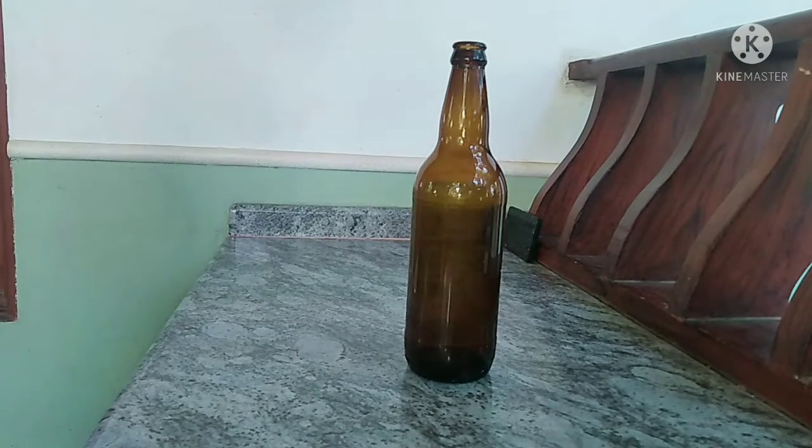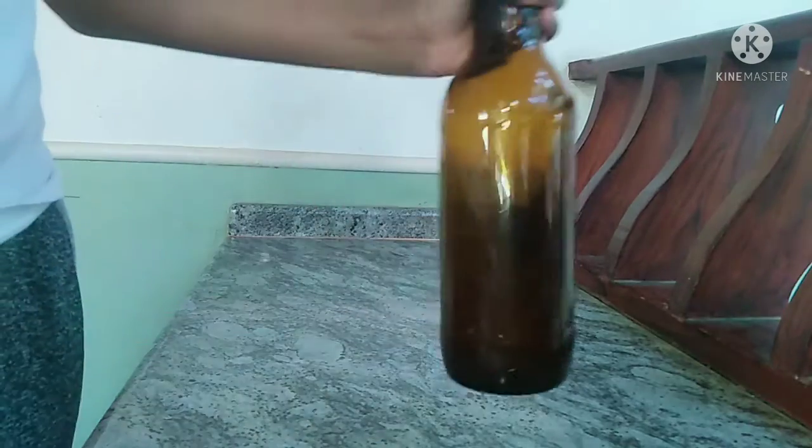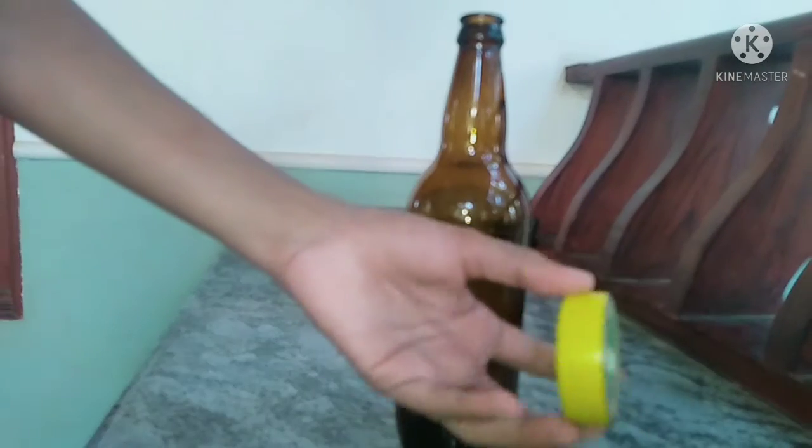Hello guys, welcome back to the amongst tab. This is a simple bottle and I am using a beer bottle. I will add a beer bottle and insulation tape. We will show you this video.